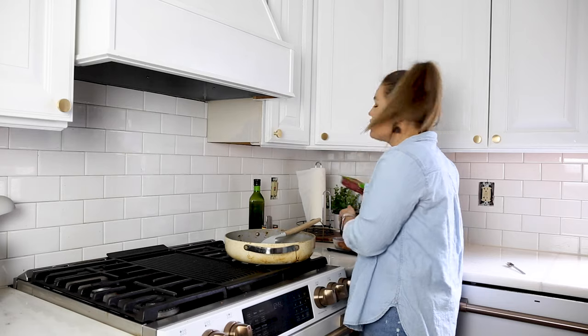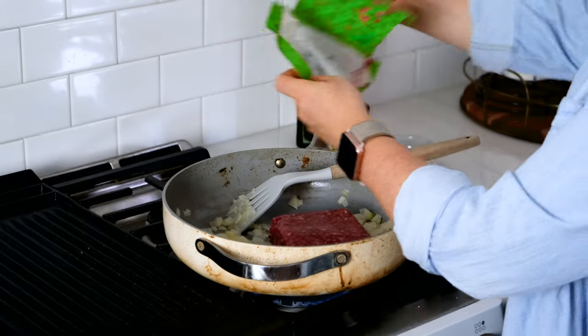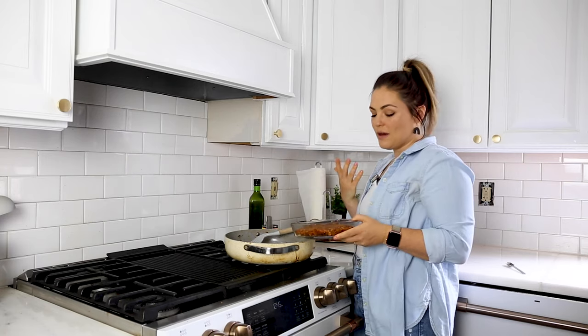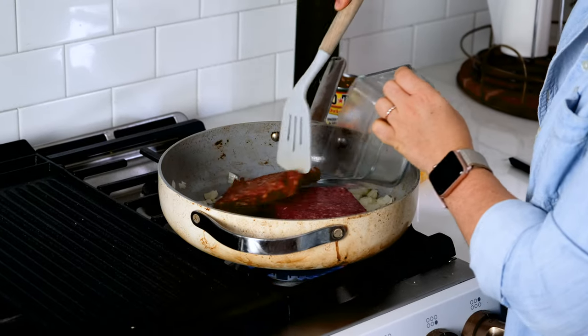We are going to add two different kinds of protein. First up, we're going to add one pound of ground beef. And then when I was trying to come up with this recipe, I was thinking what could add more flavor — some chorizo came to mind. I love chorizo. So we're going in with a half a pound of chorizo.